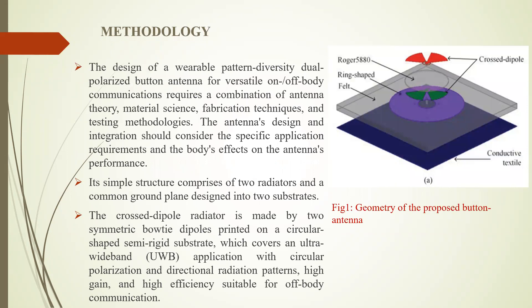Coming to the methodology. This is a general button antenna structure. In a general button antenna, the ground plane or reflector is designed on one side of the substrate and the other side is left unused. We designed another radiator on the empty side which works together with the main radiator on the button substrate, producing multiband and dual polarization. We are focusing on the design of a simple structure, radiation pattern diversity, multiband, and dual polarization button antenna for on and off-body communication.